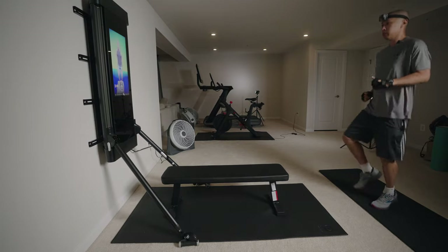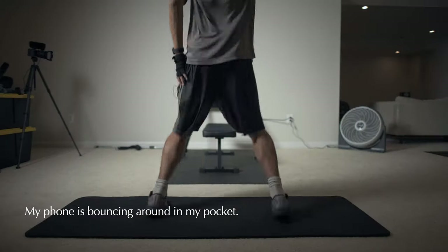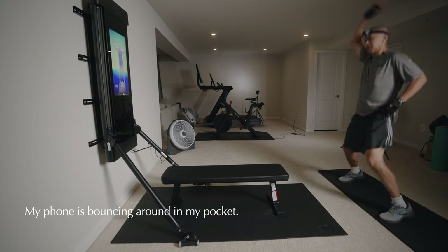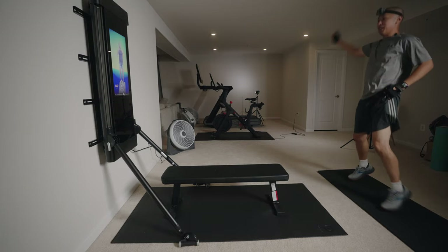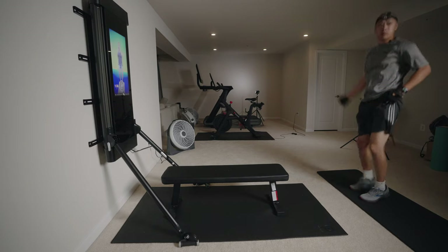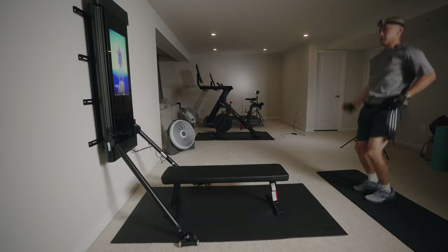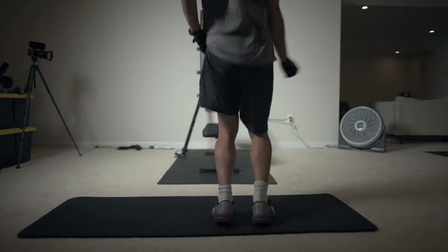Let's get into some jumping jacks. I want you to breathe here with me. I have to hold my pants up because I have my phone in there. As we go into our program, remember: everybody, including myself as a movement and fitness professional, had a starting point. So if you find yourself not feeling comfortable, not feeling strong, learning new concepts — that's where we want to have breakthrough and enjoy that journey.